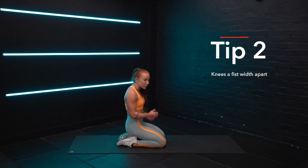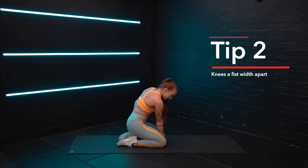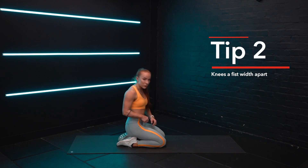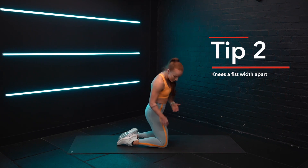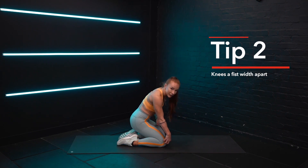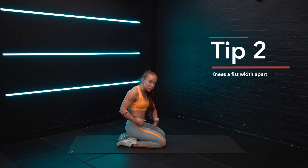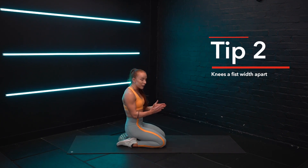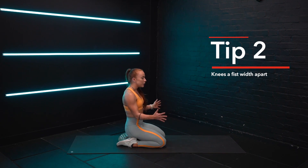Distance with your knees — we don't want our knees together, but we also don't want them too far apart. About a fist distance between your knees is perfect. If, however, you feel like you're getting a big pulling in the outside of your knee, that would be just due to tightness in your quads. So if that happens, you can take your knees a little bit wider, work on this exercise, and as you get stronger and as those muscles become more mobile, you can start to bring your knees back into a more neutral position.